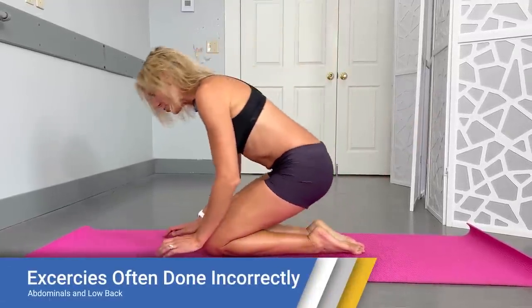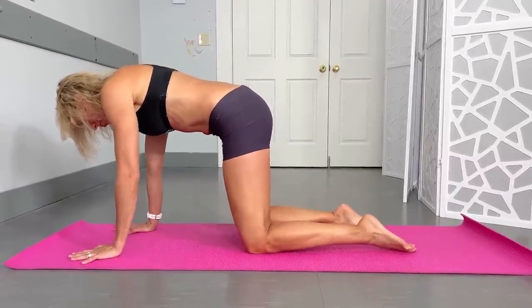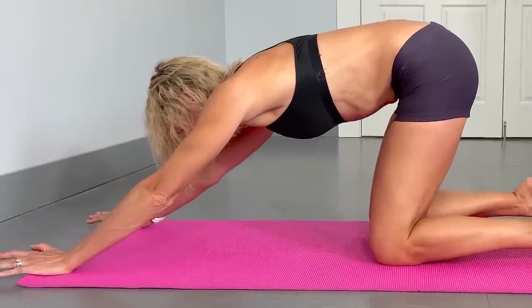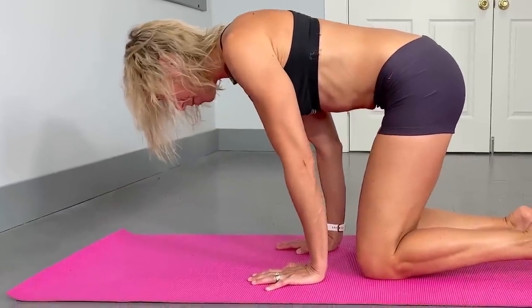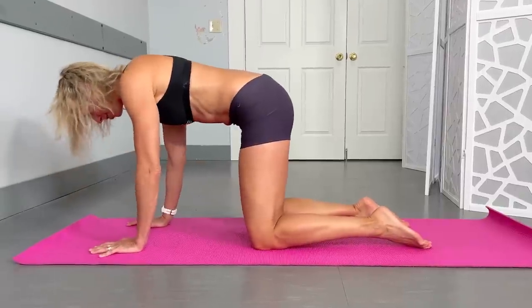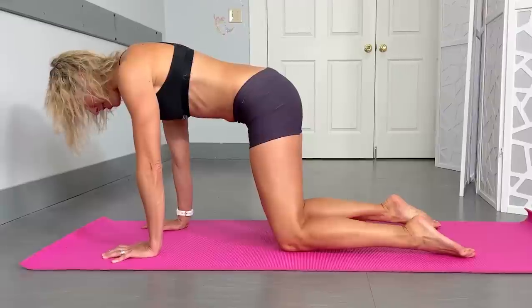A core exercise working both the abdominals and low back is the bird dog. This starts on hands and knees, and right from the setup is where people often go wrong. People will have their hands way too far forward, almost going into a child's pose, or sometimes too far underneath. We really want things stacked so our shoulders are right over our wrists, and make sure you're not jamming down into those hands — try cupping them slightly.